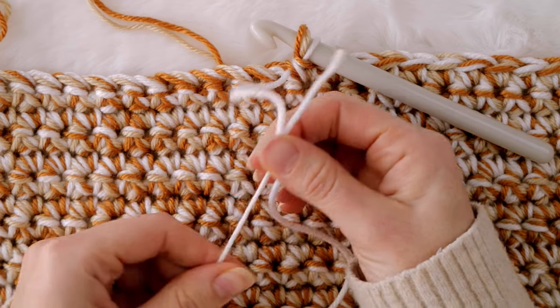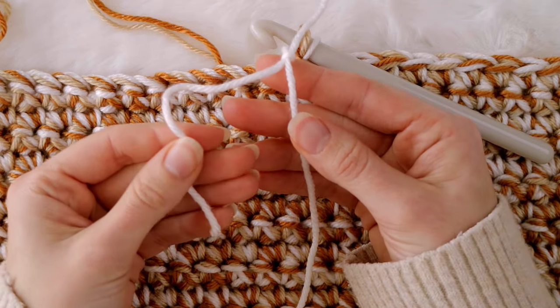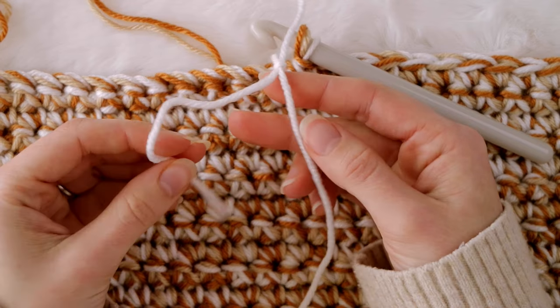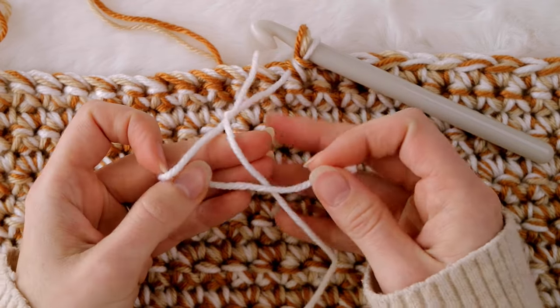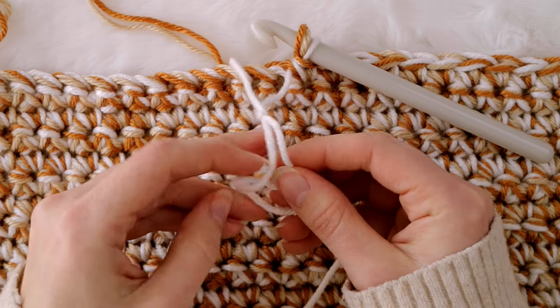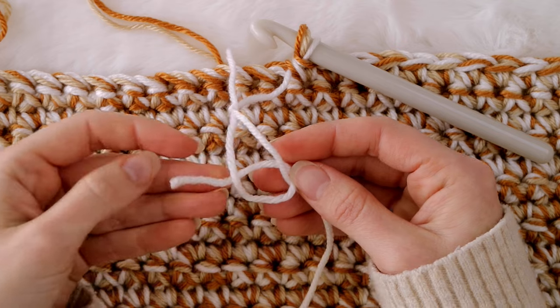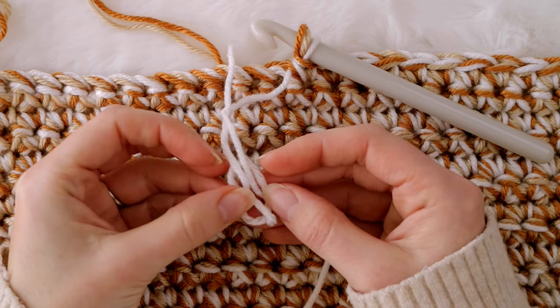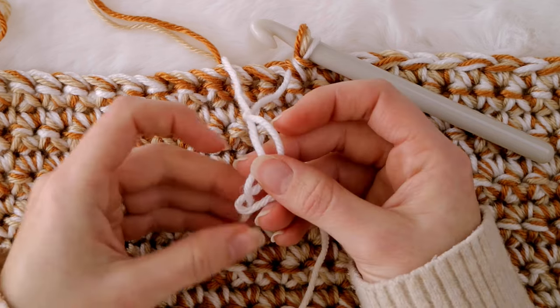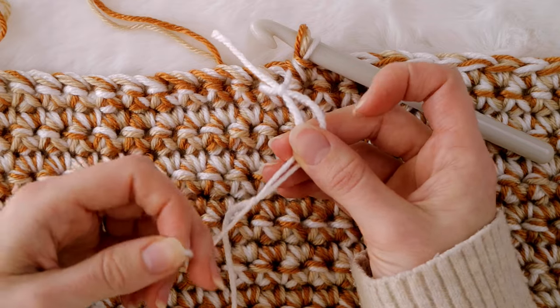If you need a little bit of extra yarn you can slide this knot up so you have room to work. Now take the old strand of yarn and this time lay it on top of the new strand, make a loop, and then take the tail and push it down through the loop to tie an overhand knot around the old strand with the tail pointing downwards.